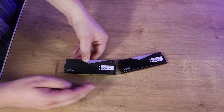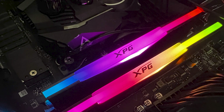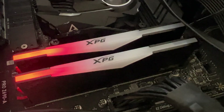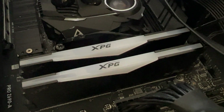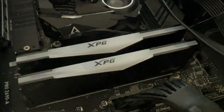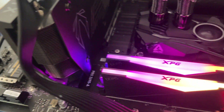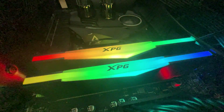It's a standard DDR5 pin layout. Going over the specifications: it's RGB memory, so you can customize the lighting via your motherboard software or whatever software you're using. It has on-die ECC error correction, which is pretty much standard on most DDR5 these days, high quality materials with stable overclocking, and it supports Intel XMP 3.0 for easy overclocking. It comes in two colors — black and white.